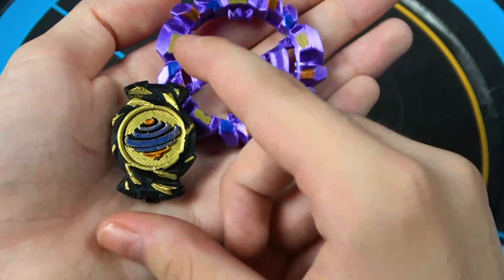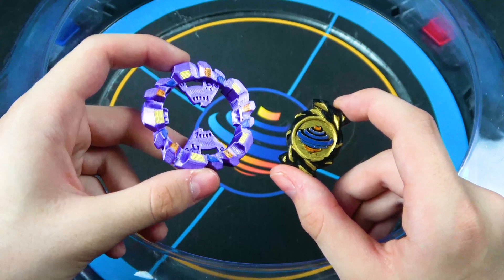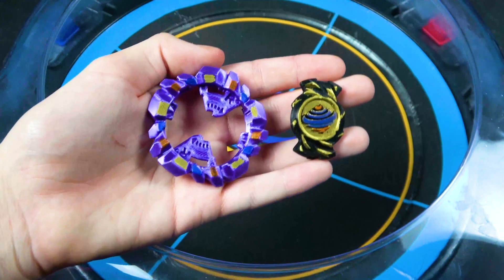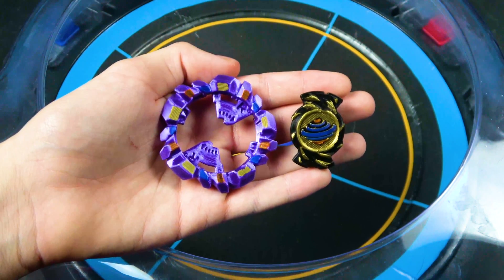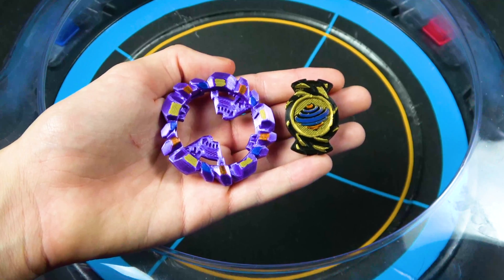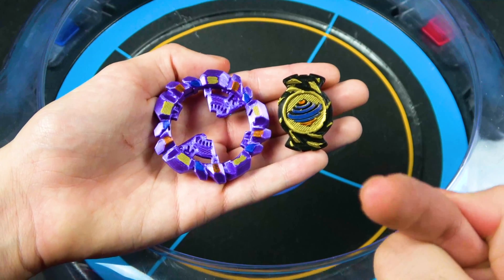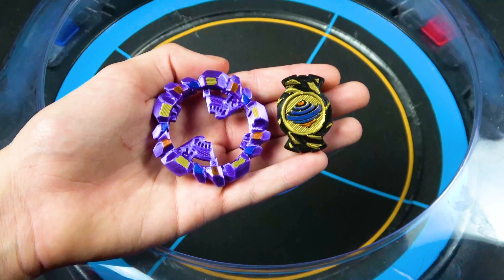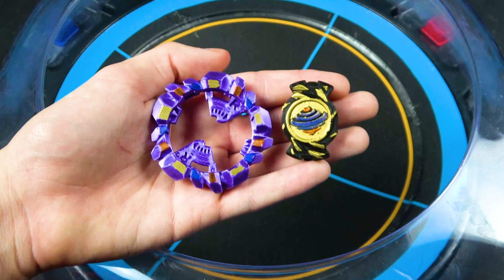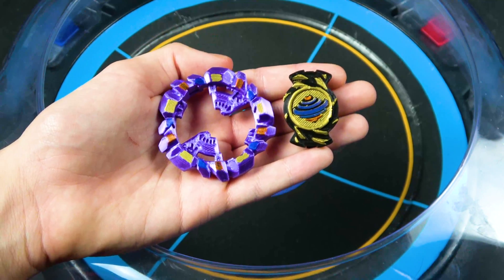Crazy Aries was actually able to do a custom sparking bay, a custom ring, and a custom chip, and I really love it. I actually did want to have just different 3D prints with the sparking system because I thought it would be cool, and he managed to do it — I didn't even ask. He did it out of the kindness of his heart, so I really do appreciate it. You've got to check out Crazy Aries and support him. He's a talented 3D printing baytuber. He does good stuff.